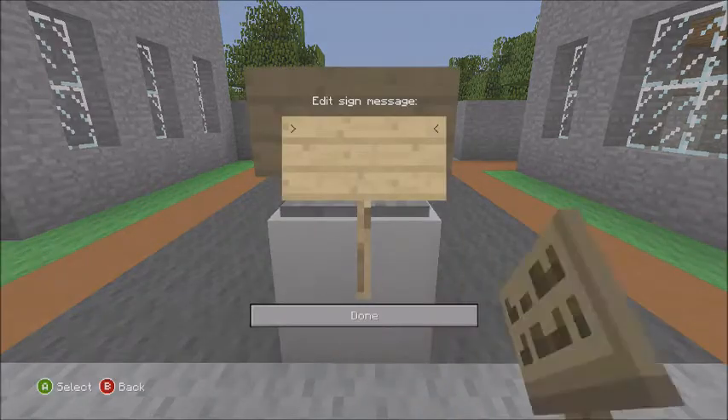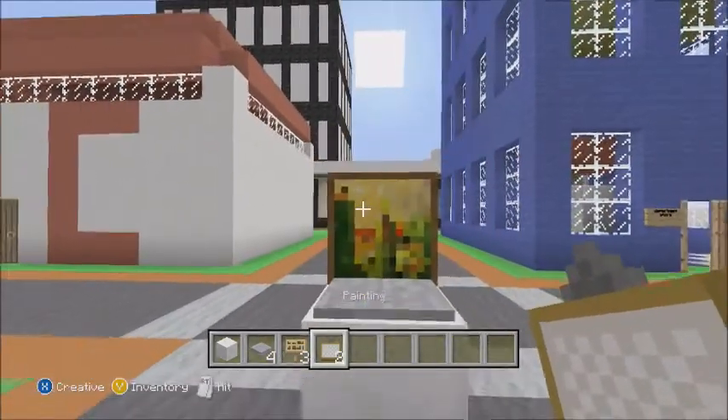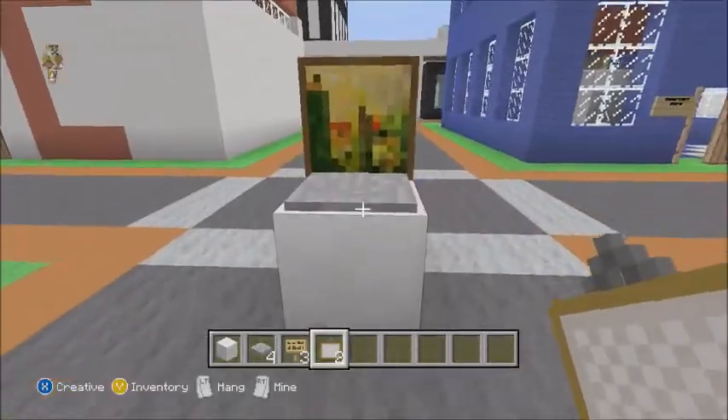You just place it right there, press B to get out of it, and then place the painting. I'll see you guys on the next tutorial!